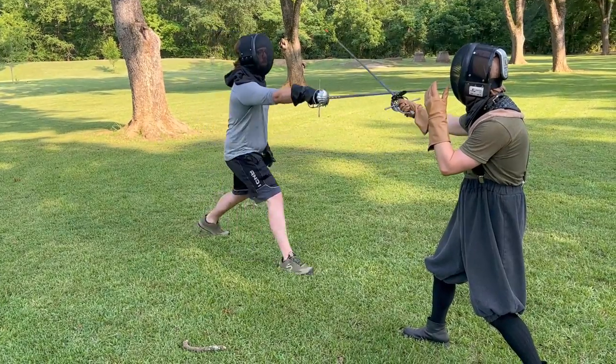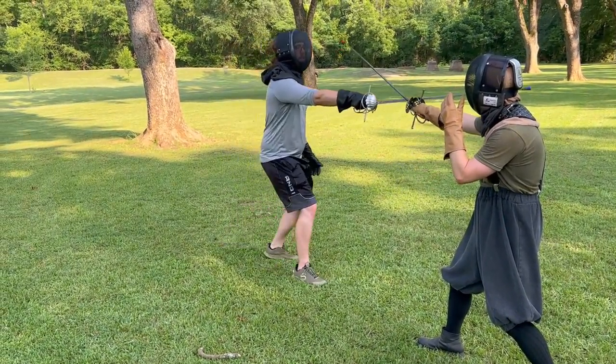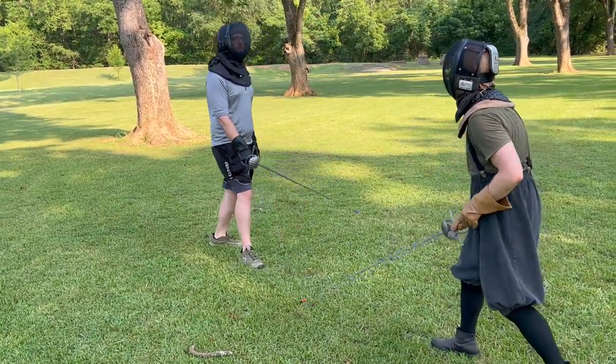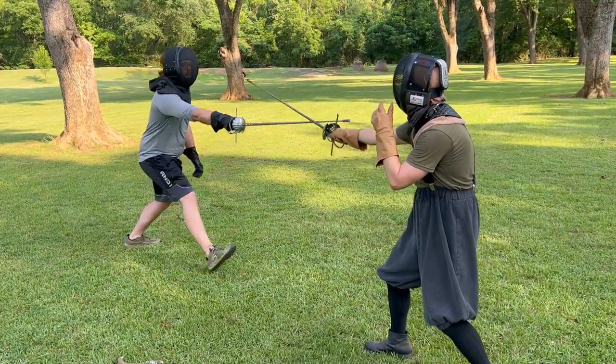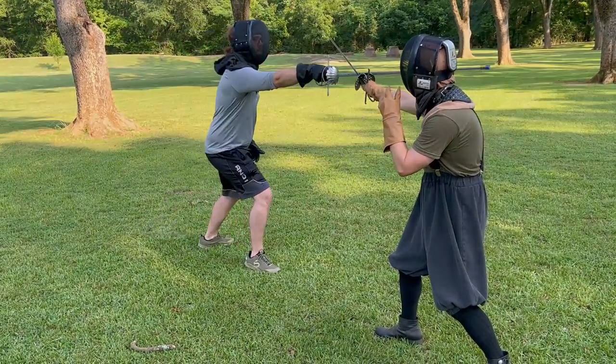Remember to keep your forte forward towards their double A, and your point up and over their sword. As you get more comfortable, you can increase the speed and resistance to ensure that you are truly and fully closing the line. Do not focus on hitting the opponent — focus on just closing the line and not getting hit.